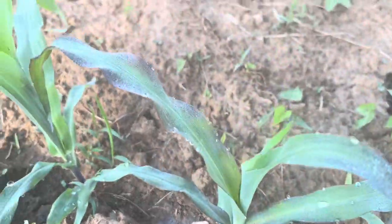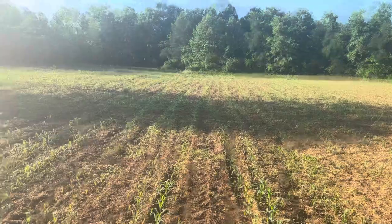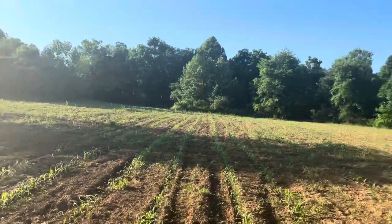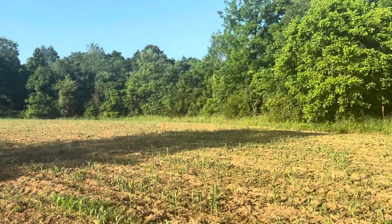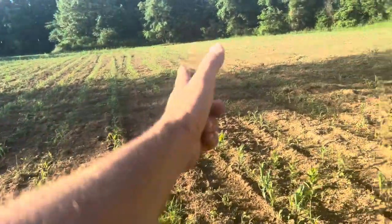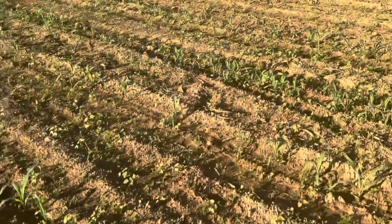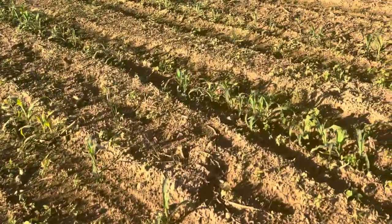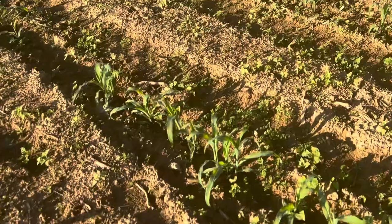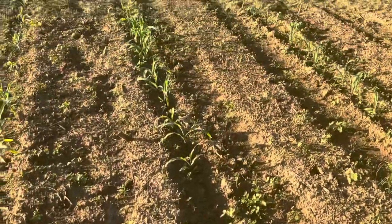I think we are going to fertilize this field right here. I'm not sure if I get it all fertilized, but I want to fertilize a lot of it — especially over here where we grew corn last year. This here didn't grow corn last year. Over here did. It's noticeably shorter, not too much shorter, but it's in about the same condition.